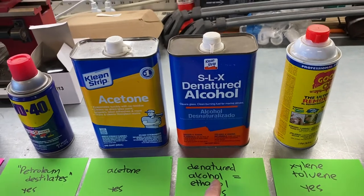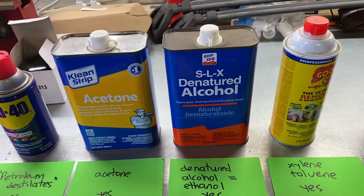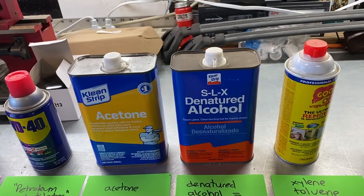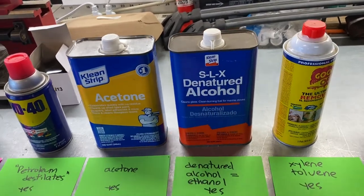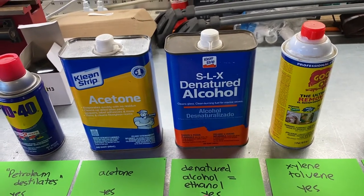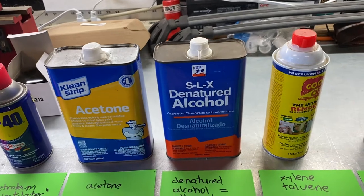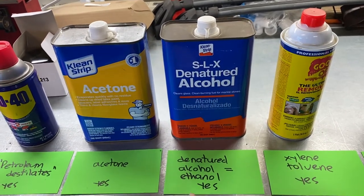Next is alcohol. You want denatured alcohol — denatured means you can't drink it. They don't sell methanol; this is ethanol. The difference is methanol is made from wood, ethanol from grains. The alcohol you drink as booze is ethanol. You want to get the kind that comes in a metal can for cleaning paintbrushes, because the alcohol at Safeway or CVS has water in it. Get full-strength alcohol designed for cleaning.